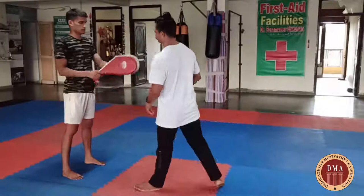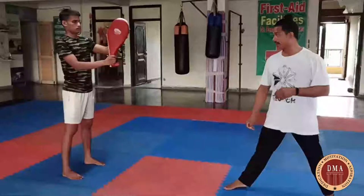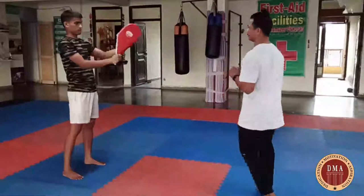We start with this movement. If we have a powerful attack, then we start with one step. We start with one step — the other one is not.